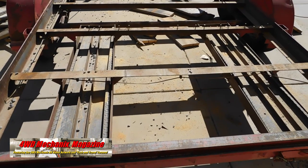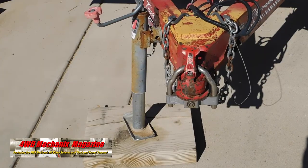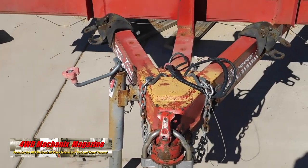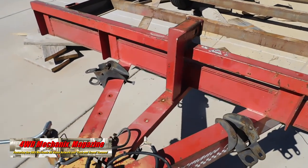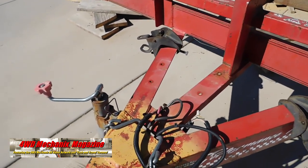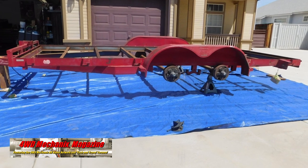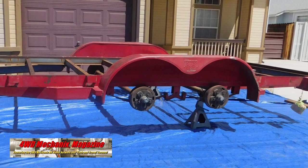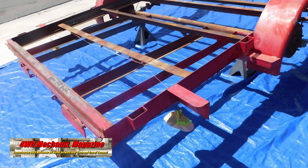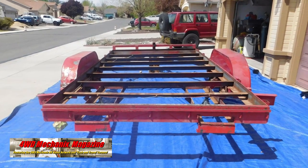A skill saw made quick work of cutting up the boards and exposing the framework of the trailer. The side mount jack had the advantage of being able to swing it quickly out of the way, but we never liked that it pushed the trailer to one side as you cranked it up. Restoring the trailer presented an opportunity to install a center post jack. We have the option of replacing the fenders, but decide to keep the fenders to preserve the original look.